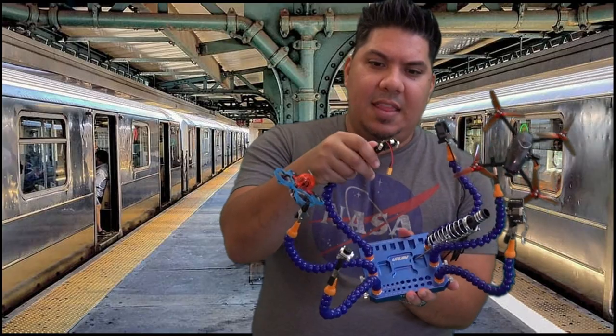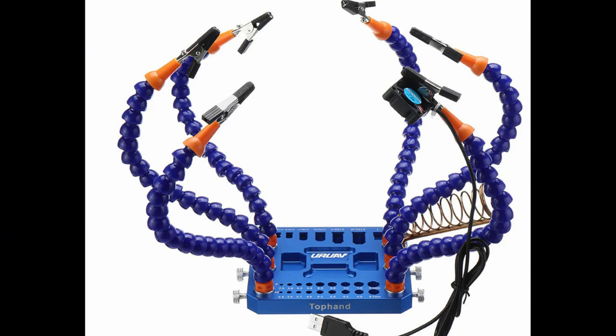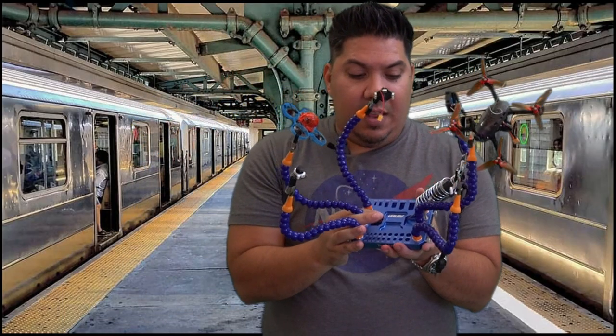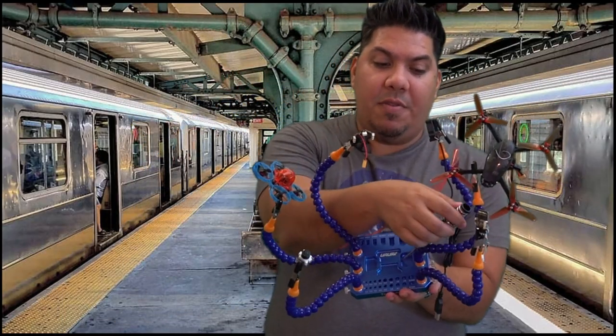It has six articulating arms that have little needle noses at the end. The needle noses come already covered in heat shrink, so they're safe to grasp onto any of our little micro components.